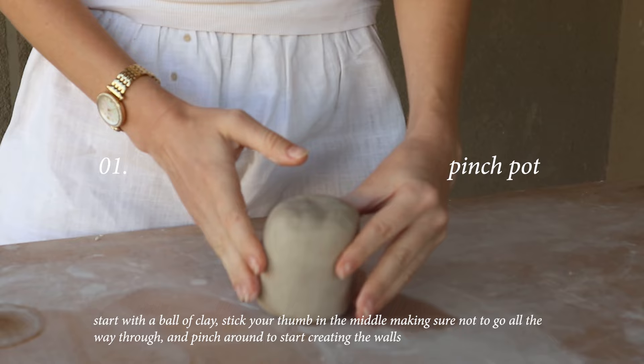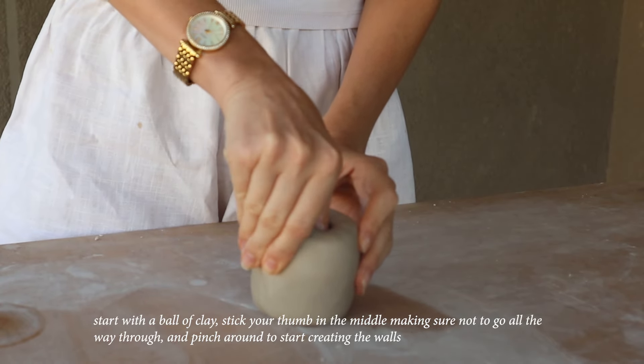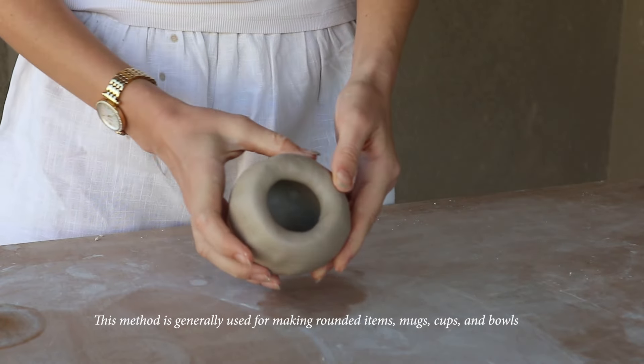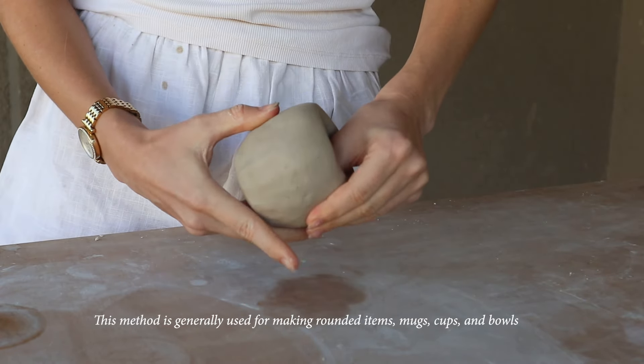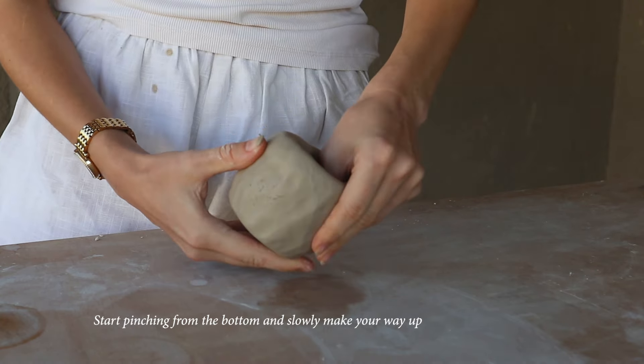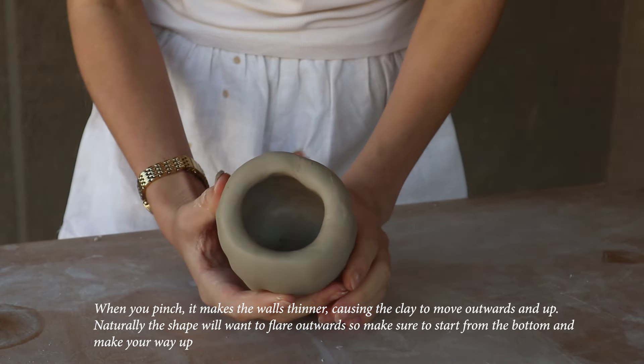Start with a ball of clay, stick your thumb in the middle making sure not to go all the way through, and pinch around to start creating the walls. This method is generally used for making rounded items — mugs, cups, and bowls. Start pinching from the bottom and slowly make your way up.